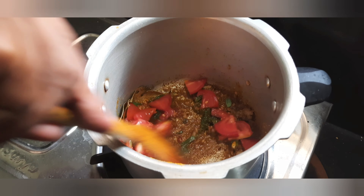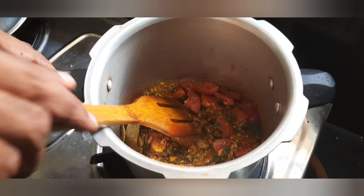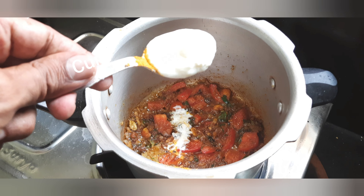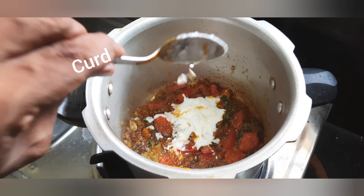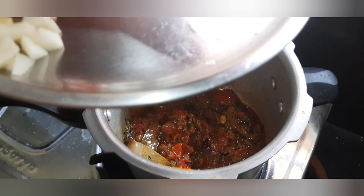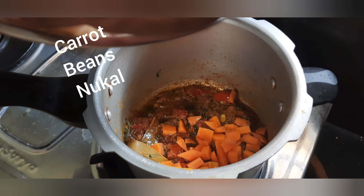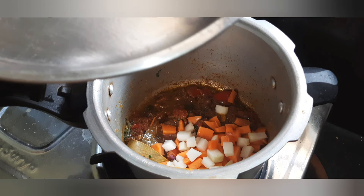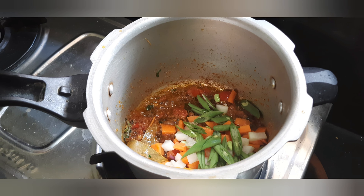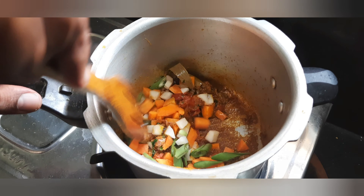Put curd in a cup and add some carrot. Mix, mix, mix.